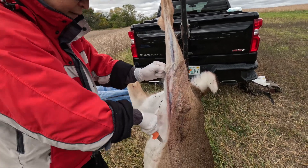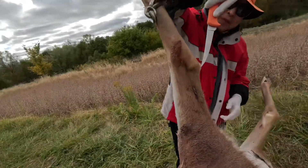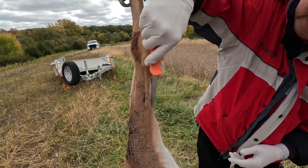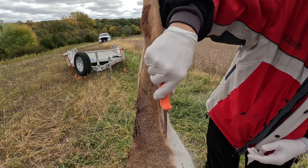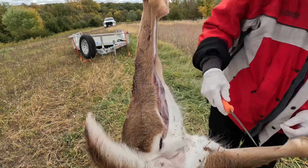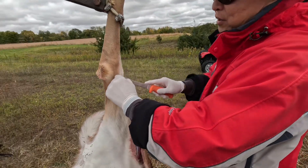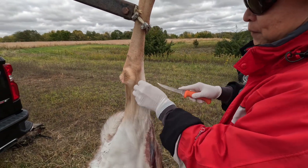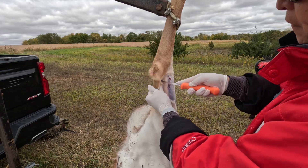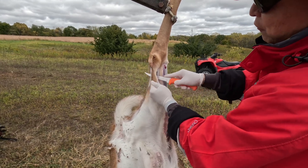Cut it all the way down, then go to the back side. Again, cut at the junction of the dark color and the light color hair, go all the way down heading to the anal opening. The key here is to touch only the skin and avoid touching the meat. Especially that tarsal gland — if you touch that and then touch the meat, your meat is going to be very gamey.